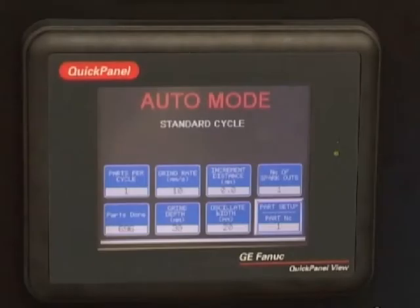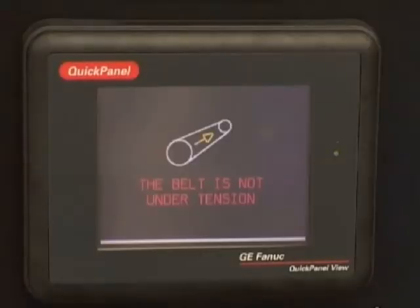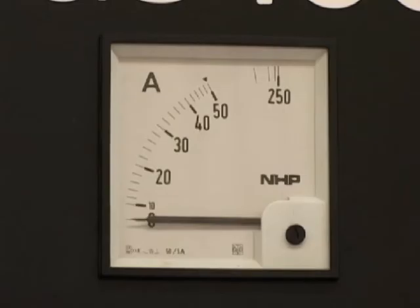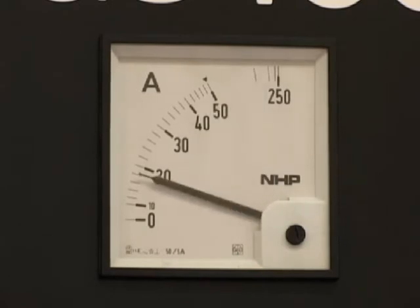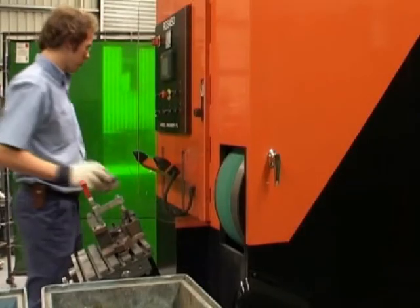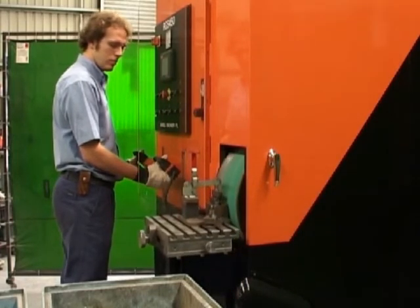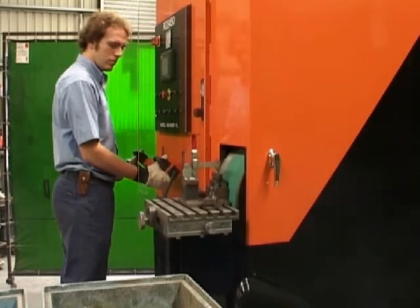The operator interface terminal displays the current mode of operation as well as machine error messages and maintenance information. The M meter indicates when the machine is overloaded and also monitors belt life. By adjusting the grind depth setting to the gate length, the table does not slow to the grind speed until it is about to grind, reducing the cycle time substantially.